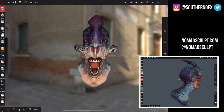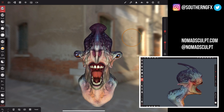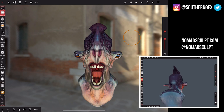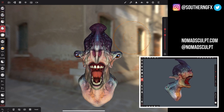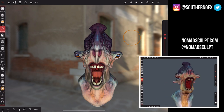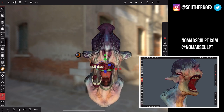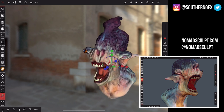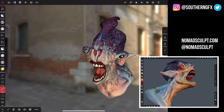The tool panel down the side is quite familiar to anyone who's used this kind of digital package before. The tools are clay, brush, move, drag, smooth, mask, paint, smudge, and more — everything you'd expect is in there. Your gizmo and ability to move your model is the same as many other programs: you've got X, Y, Z drag along the axis, rotate, and scale as well.